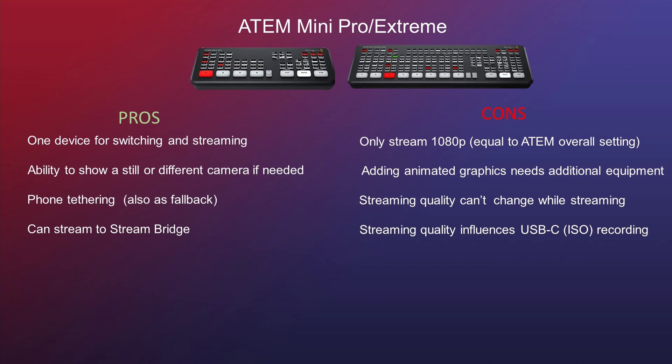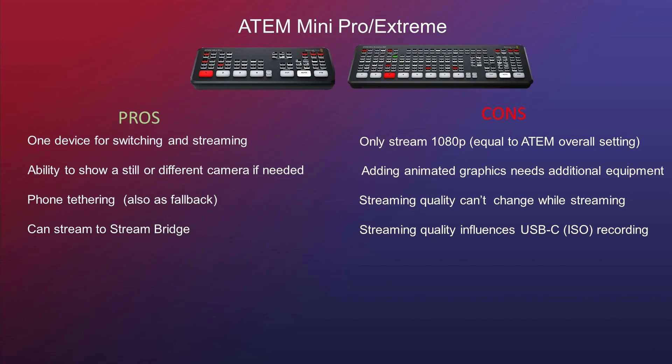In some cases you might want to change to a lower bitrate because of unexpected network congestion. Talking about pros and cons, I've made a list for the ATEM Mini and ATEM Mini Extreme. Let's start with the pros. One device for switching and streaming is really great — you don't have to bring a lot of stuff. You can just have a backpack with a camera, maybe a laptop, and the device, and you can go live, which is fantastic. Another pro is the ability to show a still or a different camera if needed.